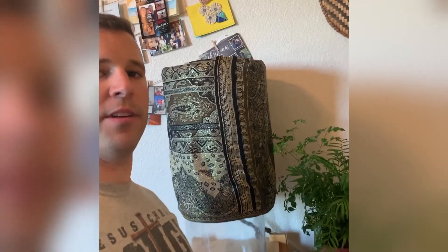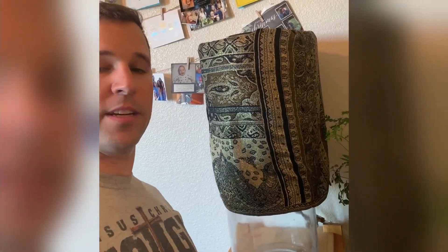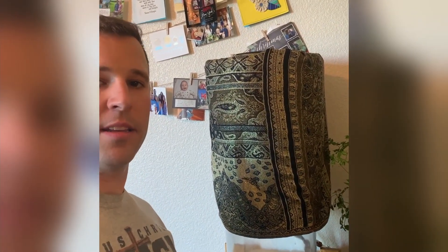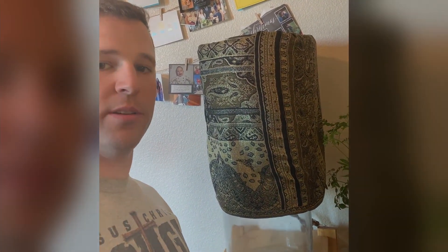Alright ladies and gentlemen, there you have it. We went ahead and covered it with a cloth just so it looks nicer so you don't have a bucket in your kitchen. We do this because we like this system so much compared to everything that's out there that we just use it year-round. If you like, go ahead and give it a like and subscribe if you want to. Have a great day.